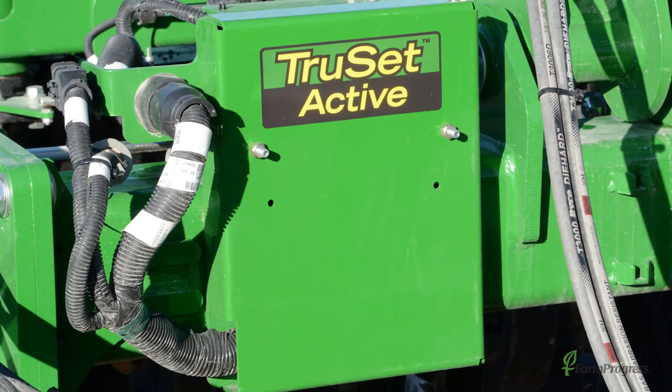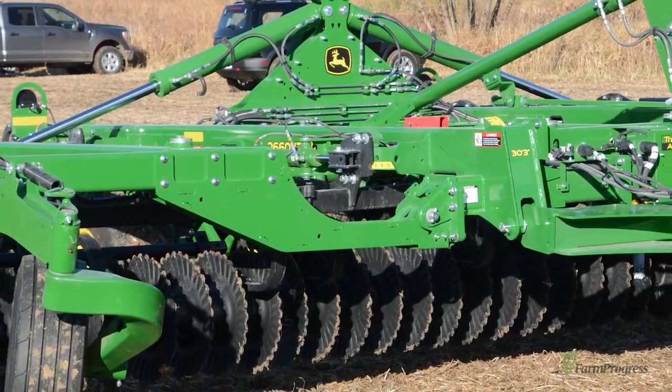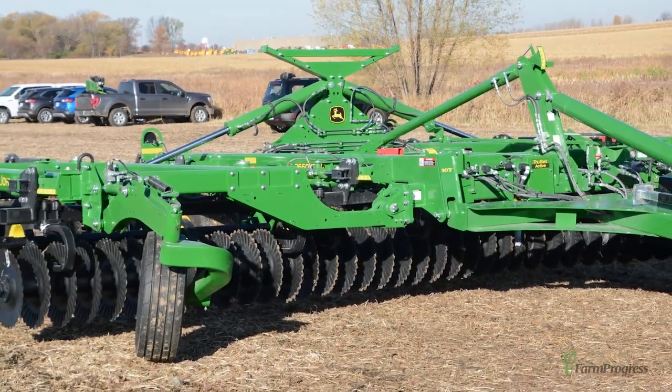Fore-aft adjustments, rolling basket down pressure, as well as working depth — TruSet lets you make all those adjustments right from the cab.